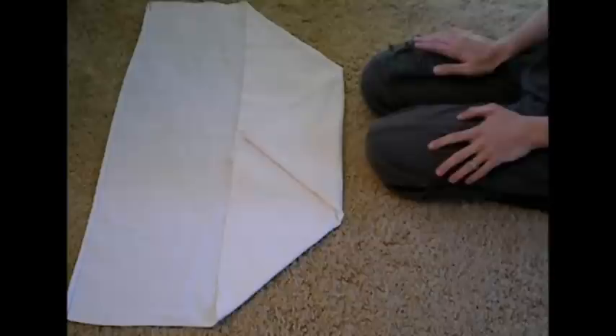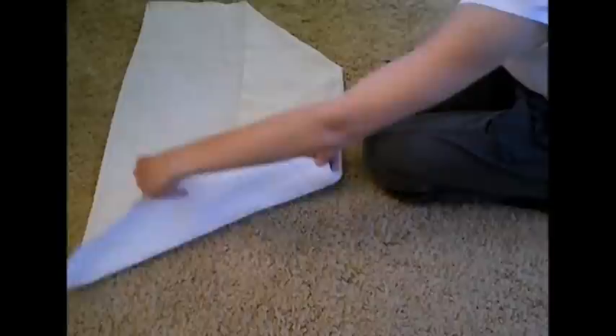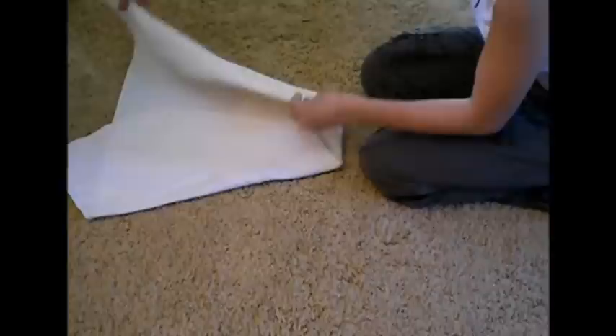Now the next thing we're going to do is take the sides of the diaper and fold it up so that the edge is straight right here. This is another way to adjust the diaper depending on how big you need the wings. If you don't need them that big, you can fold it in more, but if you need it big, you can fold it out a little bit less. I'm going to overlap them a little bit that way you can get as many layers of absorbency in the center.